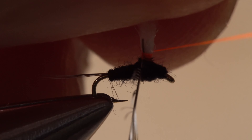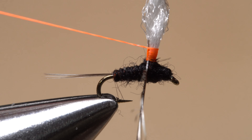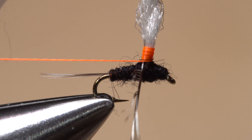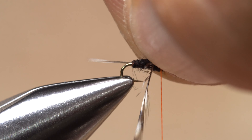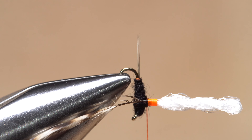Take thread wraps to secure the stem, first up the post then back down, keeping those wraps as smooth and even as possible. Make sure to return your tying thread all the way back to the base of the post and leave it hanging on the near side of the fly in front of the post. Carefully reorient your fly in your tying vise so the hook eye points straight down.